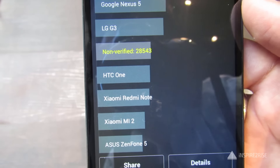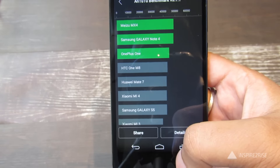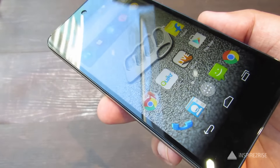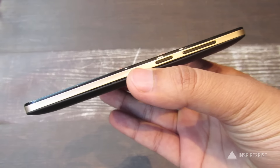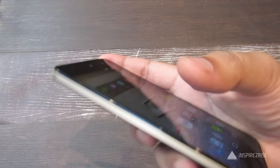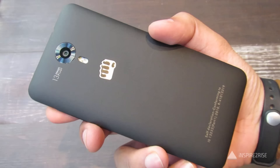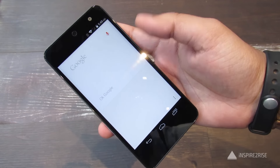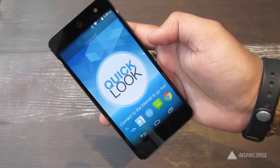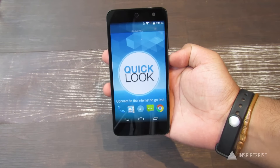The cons of this smartphone are that it does not have a 5 megapixel front camera and has only 1 GB of RAM. On the plus side, it has a true octa-core MediaTek processor and performance is good enough. There's not much heating either. For a budget offering this smartphone is great for people who want to buy it. This is Ayatana Jha from InspiredToRise.com signing off — don't forget to like and subscribe.